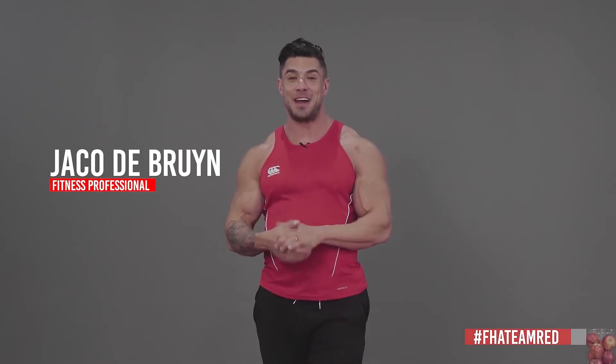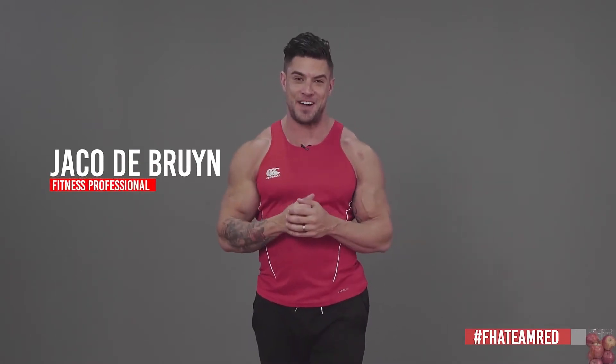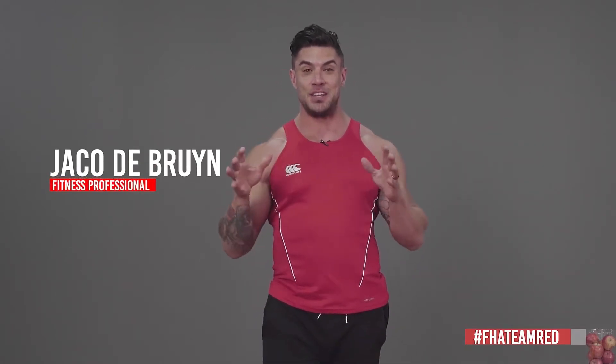Welcome back guys, I'm Jaco Dubrain and this is your week three on Five Color Fitness. I'm sure you're all now fully consistent with your training with the five amazing trainers we've got for you. Today with our warm-up we are going to work on our hips, spine and legs just before our high intensity program.